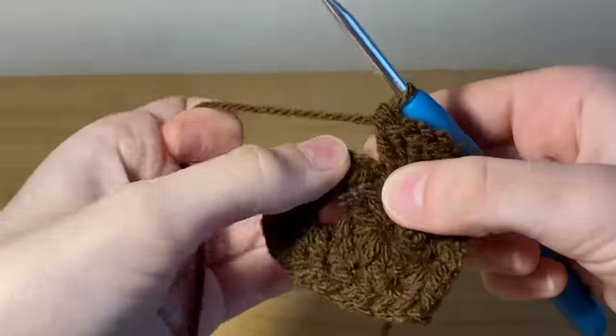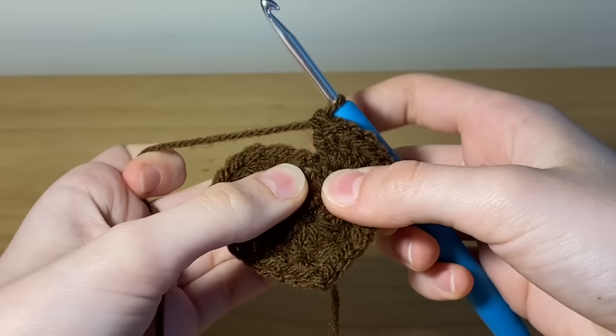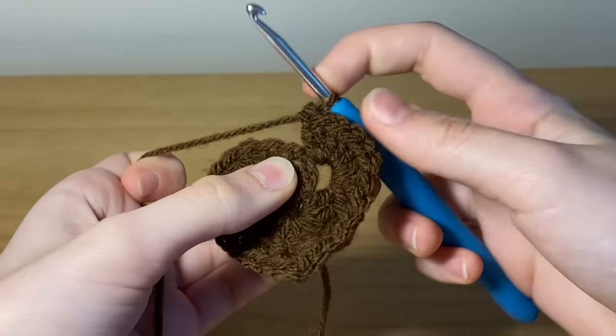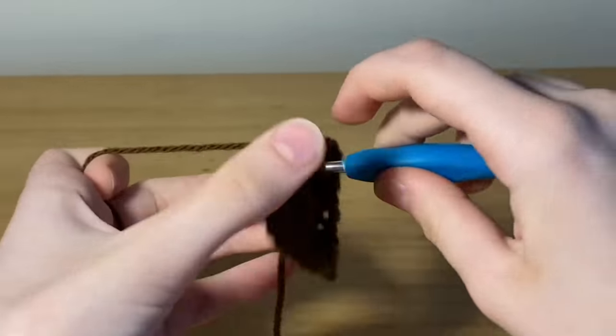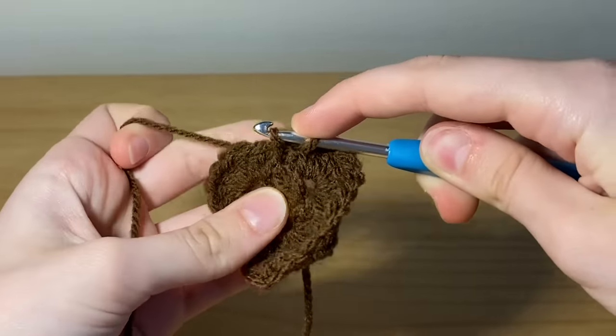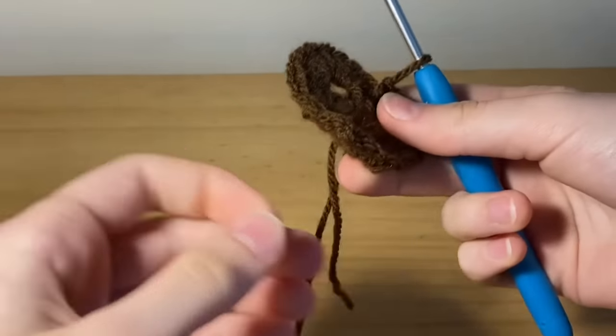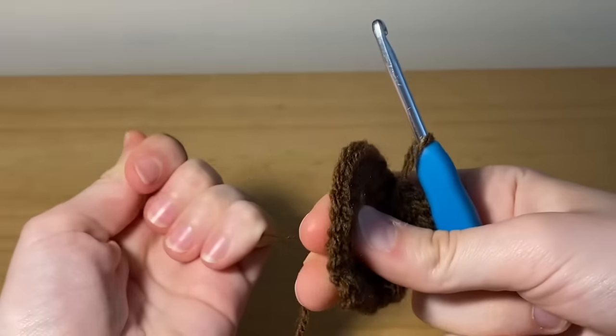Chain one and into the last chain two space place eight double crochets. Once you've placed your eight double crochets, this is where you should be. Right where my thumb is is the top where we slip stitched when we first started the row. Insert your hook and slip stitch there — and after your eight double crochets make sure you chain one, which I didn't show but I recommend you do. Once you've slip stitched, your heart is completed. Cut off your yarn and in the next clip I'll show you how to make the square with a different color yarn.